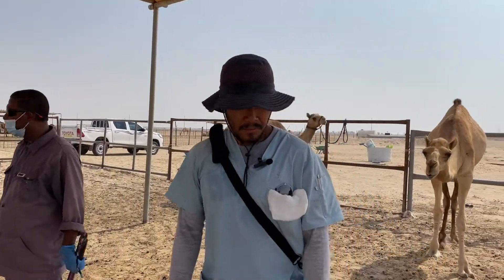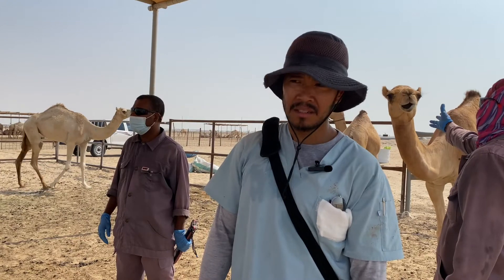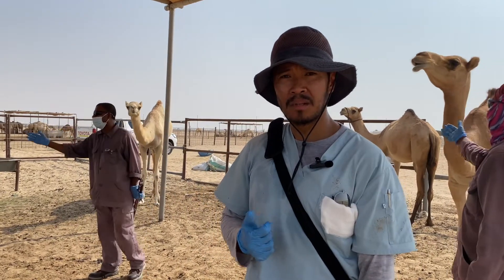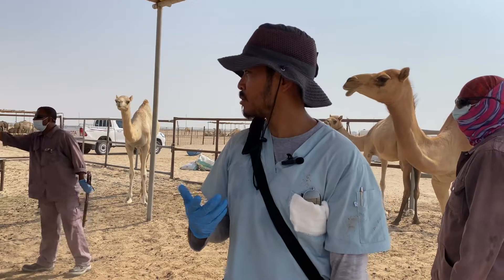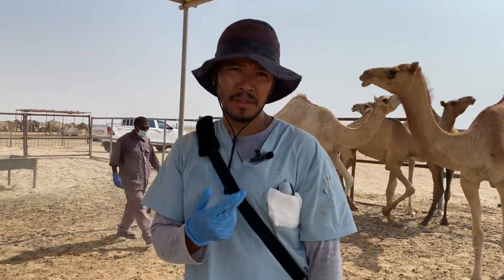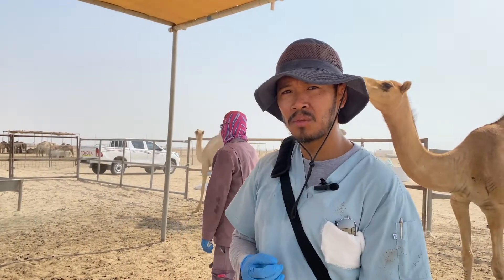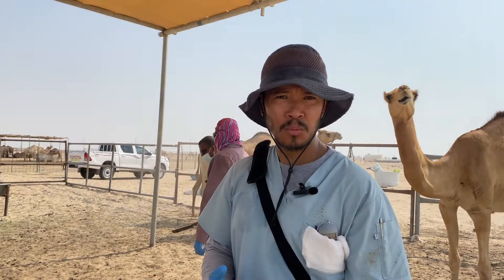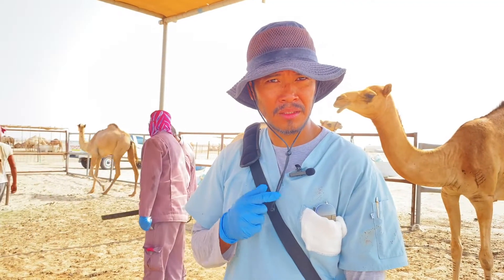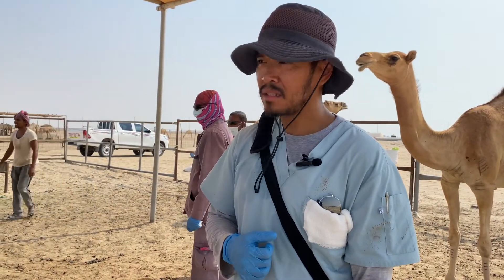So for animal identification or camel identification, usually the challenging part is catching the camels. I will show you an alternative way of catching the camel in this video. There is a normal way of catching it — if the camel is trained, you just bring the rope. If you see my video on the camel restraint, that's how we usually restrain it. But if the camel is not trained to be handled or restrained, it's a little difficult to catch it. I'll go ahead and show you that in this video.